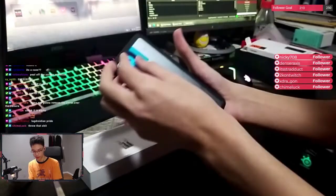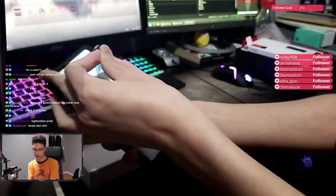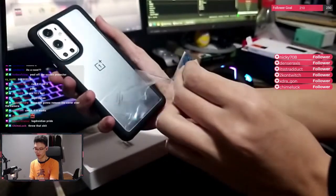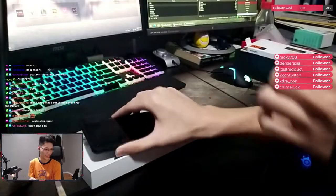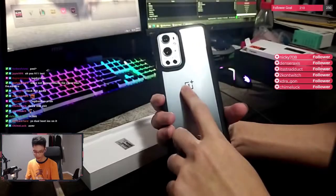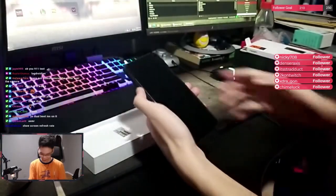I need to remove the protective film. 3, 2, 1. How do you guys like that ASMR? Silver color. OnePlus logo. Four cameras — that's crazy, bro. Show screen refresh rate.